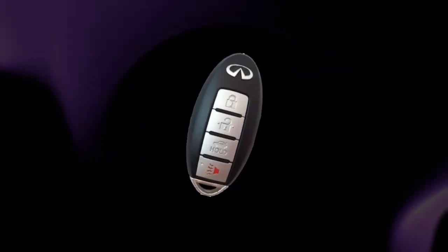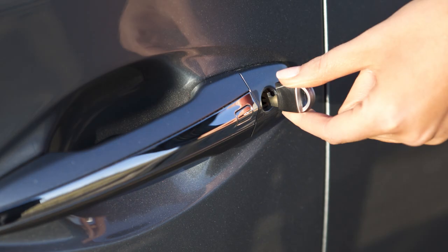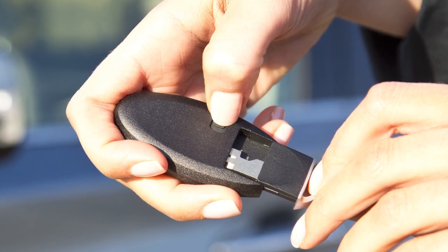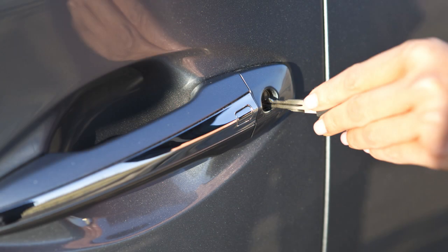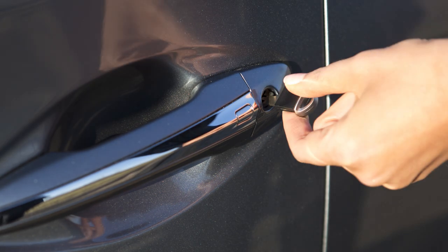In a rare instance when your Intelligent Key battery is discharged, you can still use the mechanical key to lock or unlock the vehicle. You'll find the mechanical key concealed on the back of the Intelligent Key. To remove it, release the lock knob on the back of the Intelligent Key and slide the mechanical key out. Then insert the mechanical key into the key cylinder on the driver's door and turn to lock or unlock the vehicle.